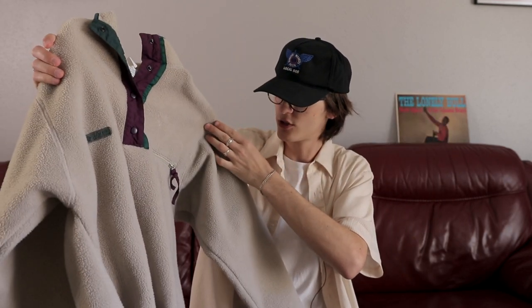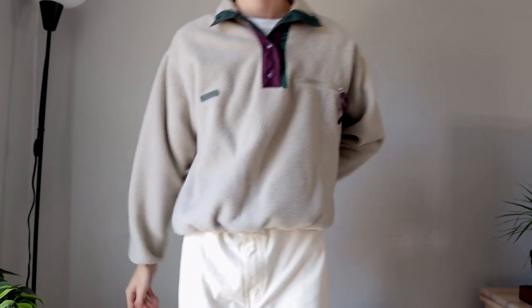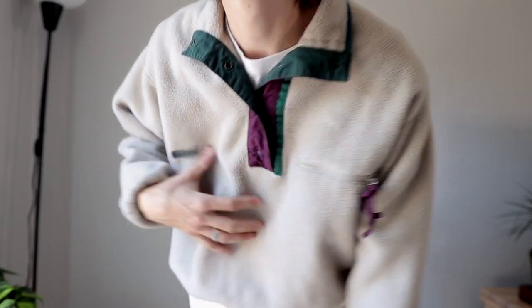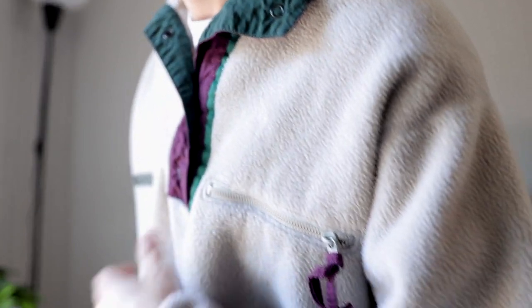I don't usually show off a lot of fleeces on this channel, but I found this really cool oatmeal tan colored fleece. It is a Columbia one. I feel like it's a women's piece because it has such a cropped fit. Purple and green accents, mostly this oatmeal color which I love. Fits really cropped and snug. We're going from spring straight to summer honestly, so I won't be able to wear this that often. I did get it at the end of winter so I got a little bit of wear out of it.